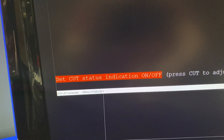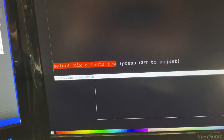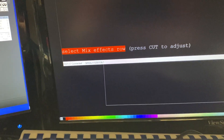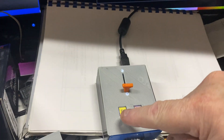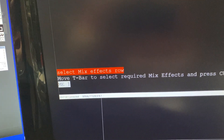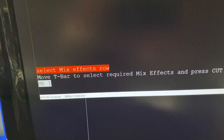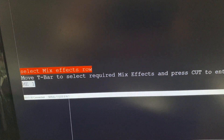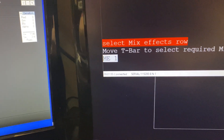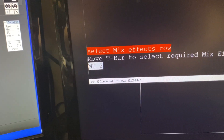Once you select the menu item — I'm going to go down to Mix Effects Row — to enter the adjustment you just press the Cut button. As I press it, it goes into 'Select Mix Effects Row' mode. You then move the T-bar to select the required row, and at the moment it's selected ME1.